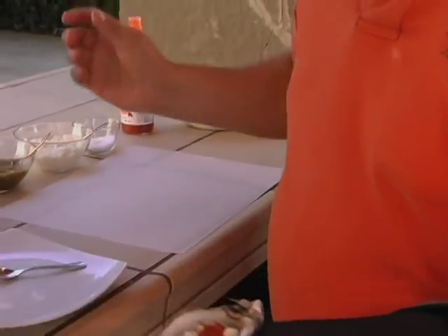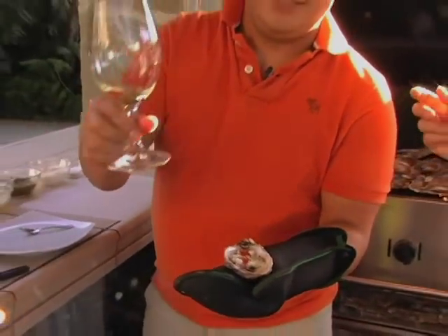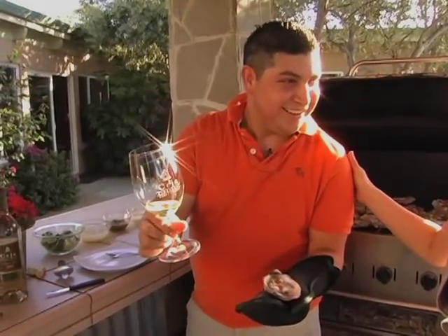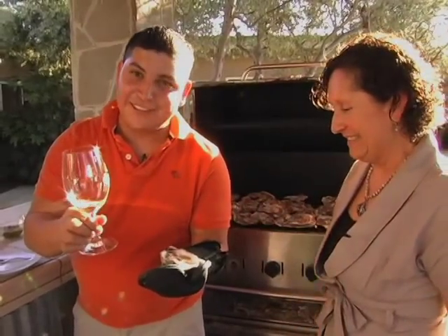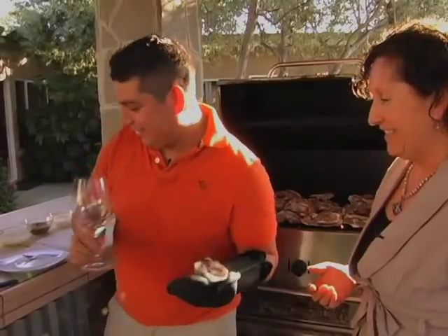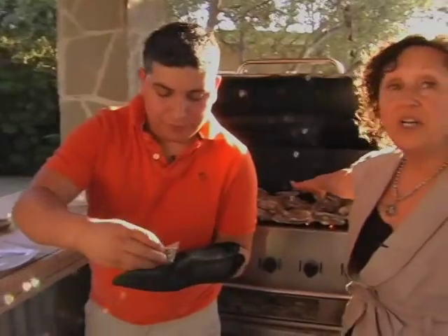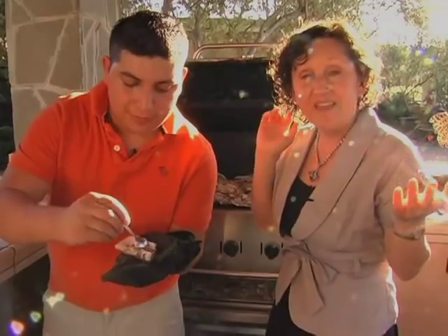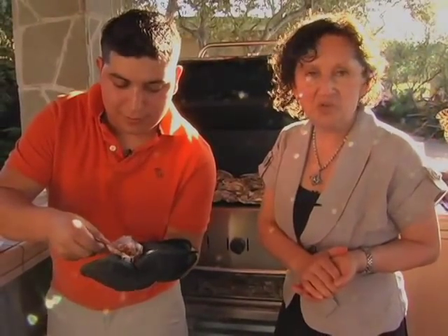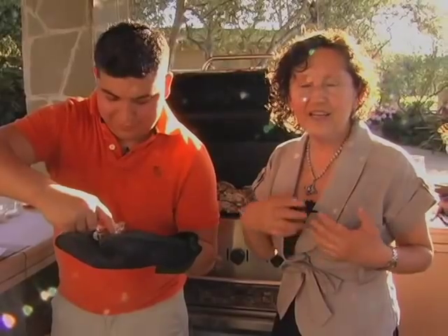See how that looks? It's just so yummy. We're going to serve this with Ceja Sauvignon Blanc — a perfect glass of wine. This is one of my favorites. How do you do that with the oysters? Well, you've got to taste it. Let's do it! We're going to eat each and every one of those fabulous oysters.